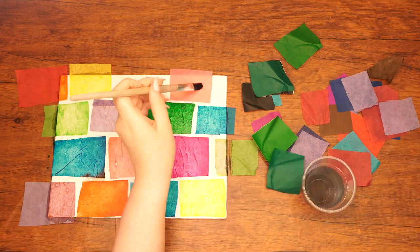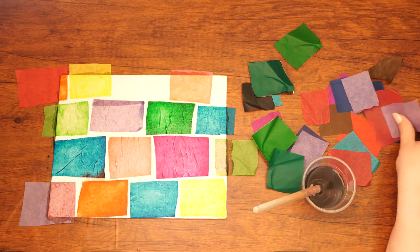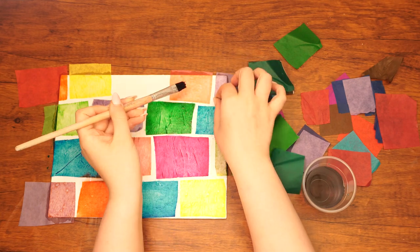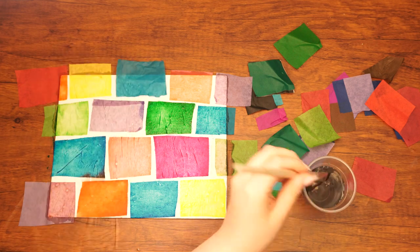This brick wall is supposed to resemble the Kosel, the western wall of the Beis HaMikdash that was not destroyed. Let's learn a little more about the history of what happened. After the Jewish people wandered through the desert for 40 years, they finally entered Eretz Yisrael.